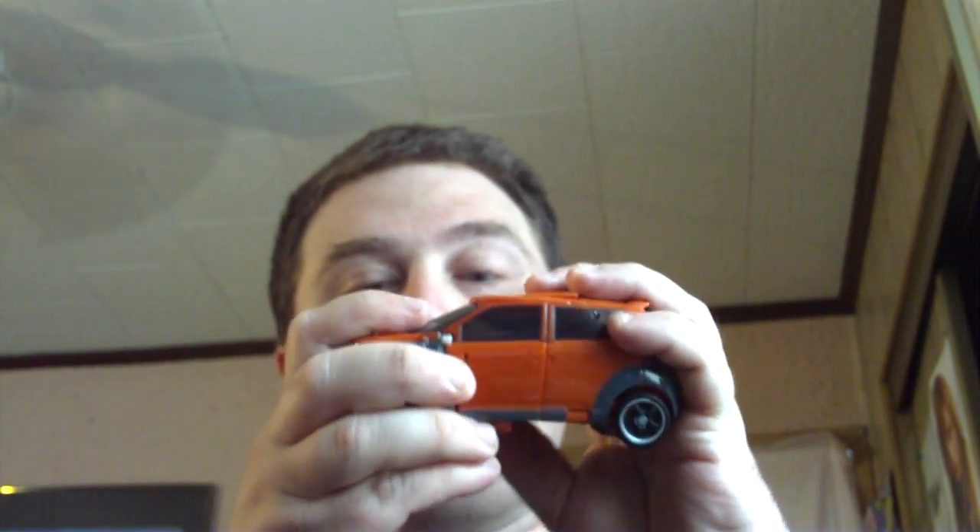He is a Chevy Beat or Chevy Trax. Let me double check, because I have it ready to go. He is a Chevy Trax, because it says right there on the back: Trax.